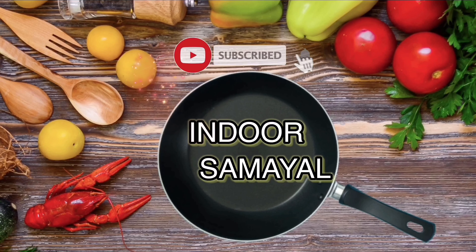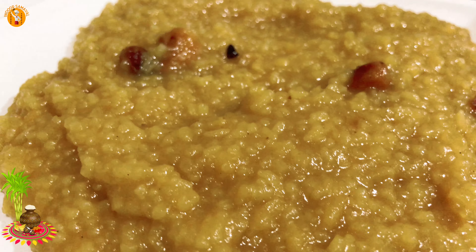Hi friends! Welcome to Indoor Samael! In our channel, how to make the cake?